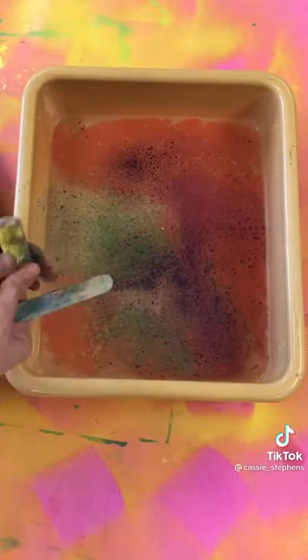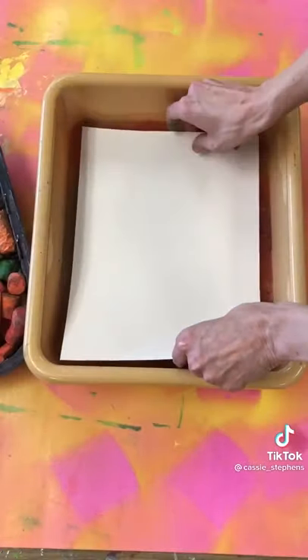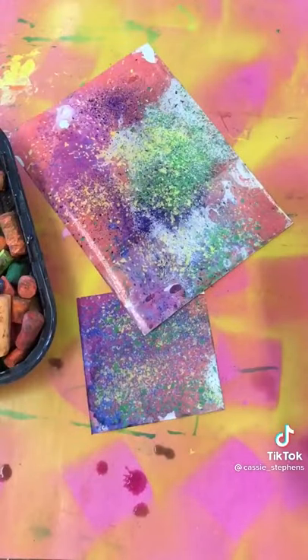Try it again — you can use the same basin of water. Make sure the chalk is a nice thin dust particles. Pull it up and voila! It's pretty amazing!